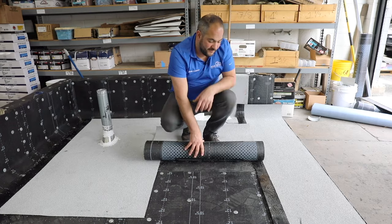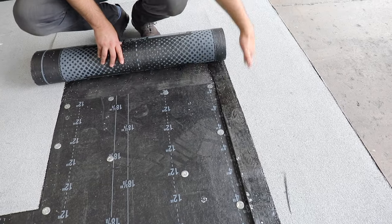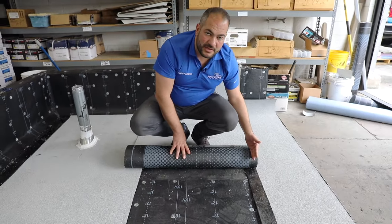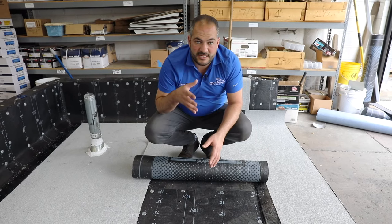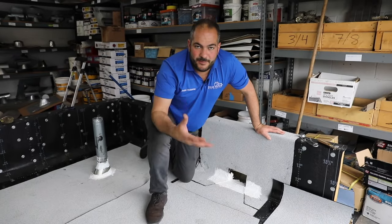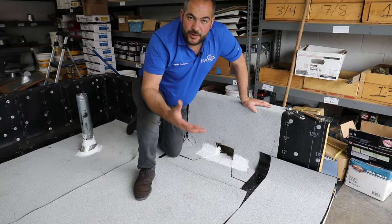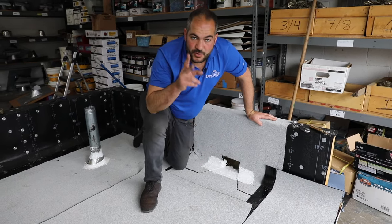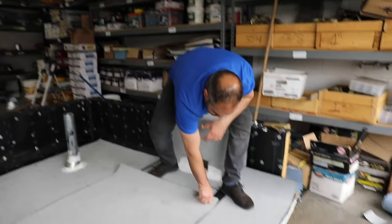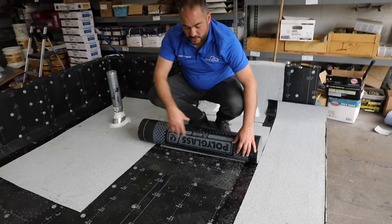Torch down rolls have a side lap — these rolls have three inches along the length of the roll that's made to burn and adhere one to the other. This really allows us to get a good solid joint when we're burning. Keep in mind this roof is made for a demo, so generally we want to have areas like this. In this video we're showing you two things: how to install the field of the roof and how to do your joints. We just want to make sure the edges are aligned, then start rolling it back and begin torching.